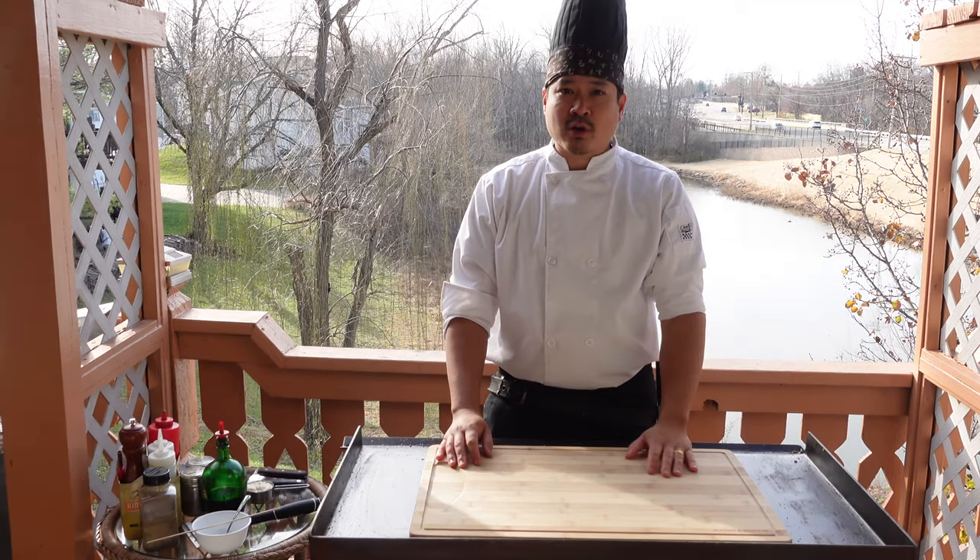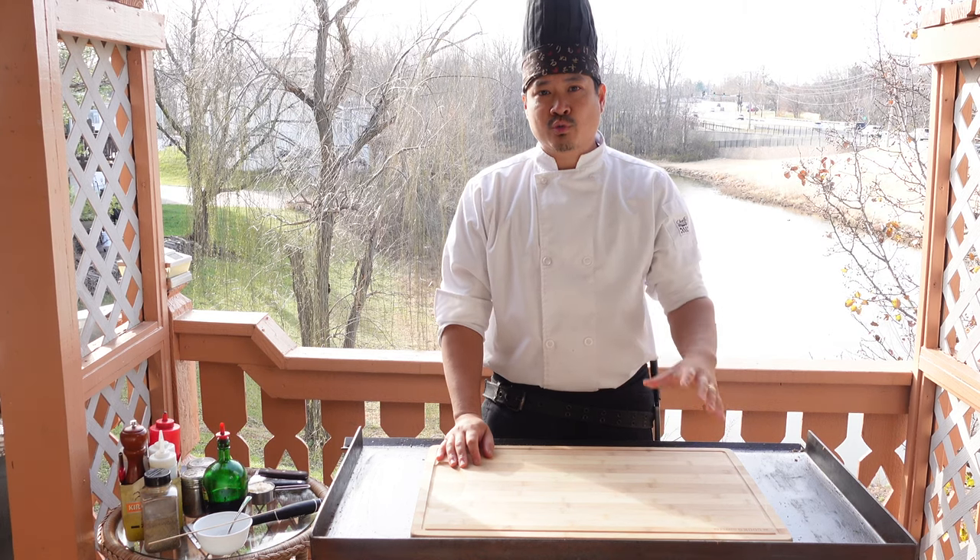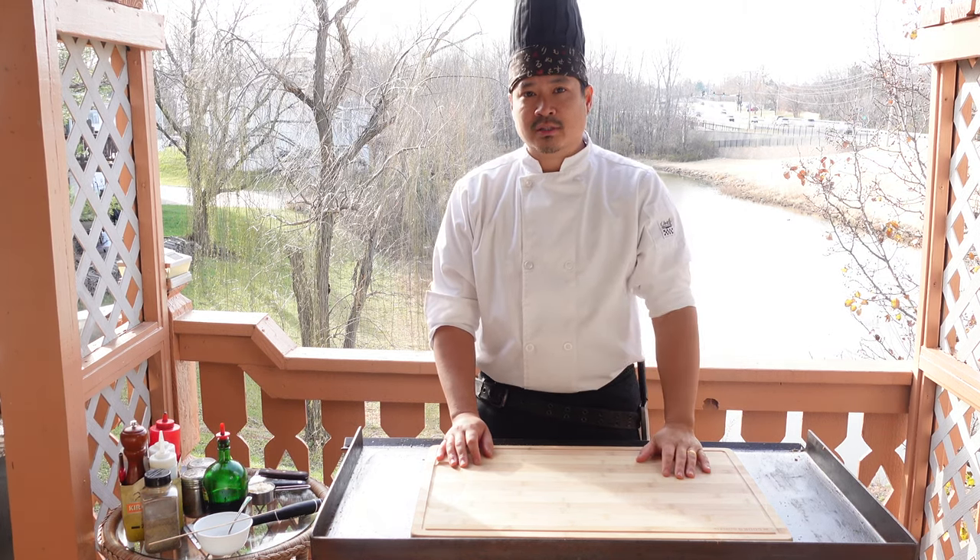Hello world, my name is Paul with the Backyard Hibachi. Today I'm gonna show you guys how to make black pepper tuna with a wasabi aioli sauce. Let's go.